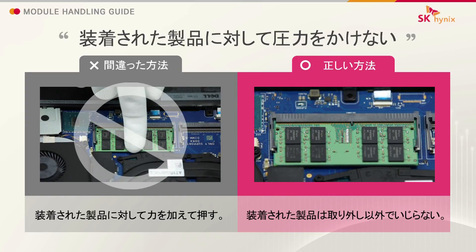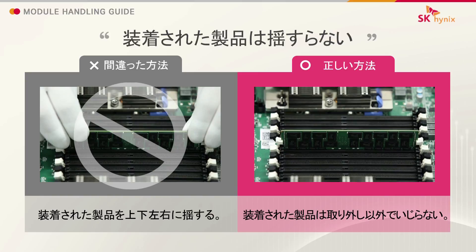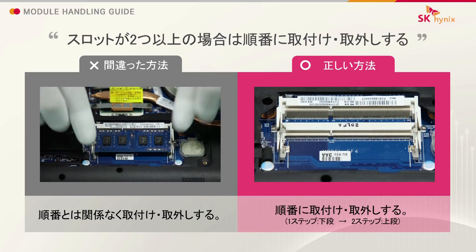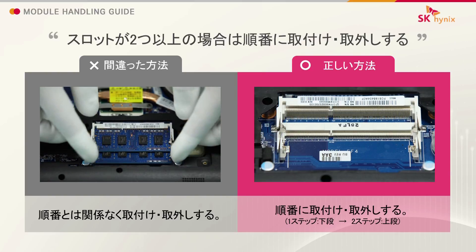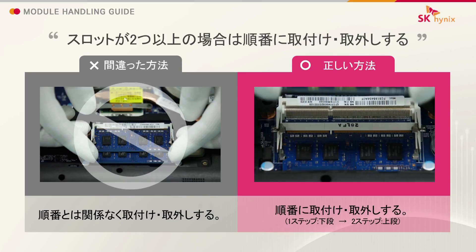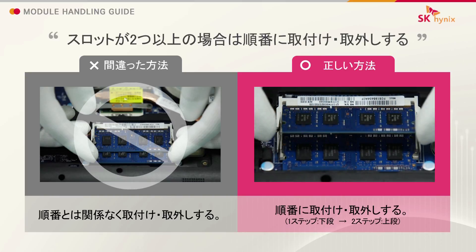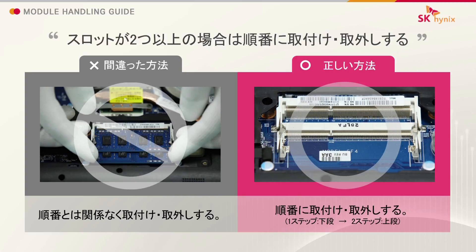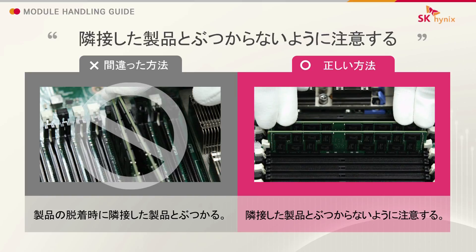Do not apply force to the module after installation. Do not shake the module after installation. Insert and remove modules in correct sequence when there are multiple slots. Take caution to prevent the module from hitting an adjacent module.